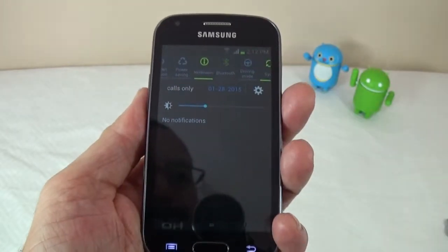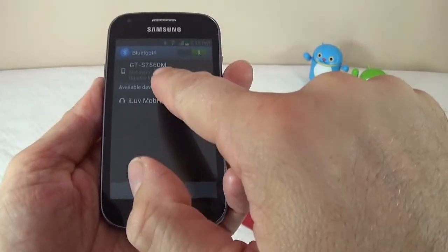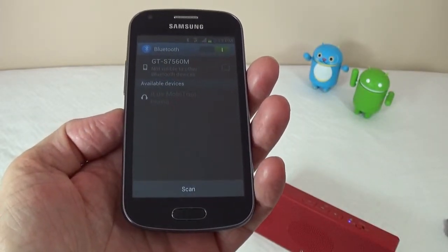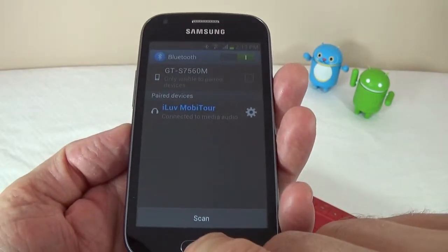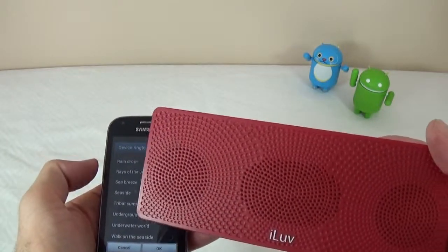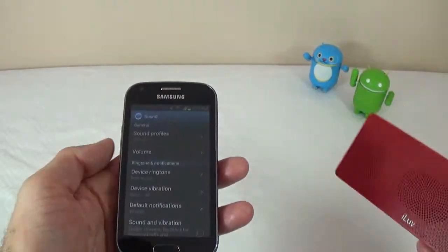Next I want to do a Bluetooth test — I'm going to connect a Bluetooth speaker to it. This is the first time it connects to this device, and it's connected. I'll go back and play a couple of ringtones through it.